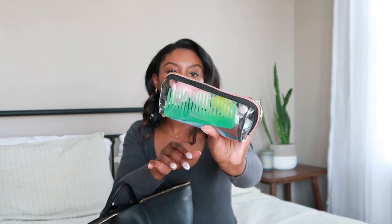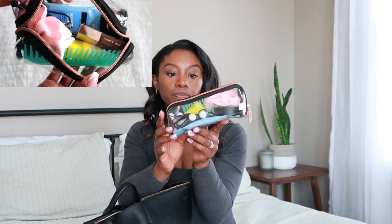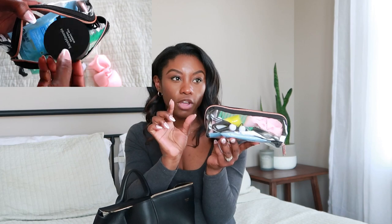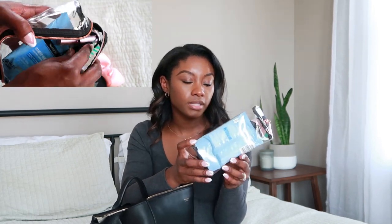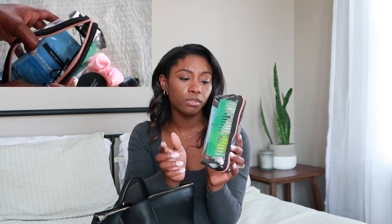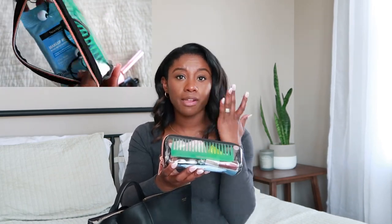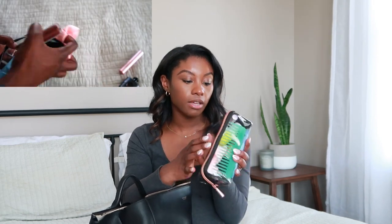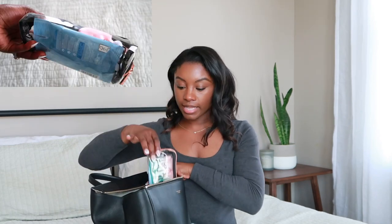This little bag has hair bows, my lip gloss, mascara — like little travel-size makeup for me. My mini perfume, hair bows, sunscreen, makeup wipe removal, comb, and powder to powder up my face when it gets oily. I love this little bag — it's just so easy. Slide in and get out.